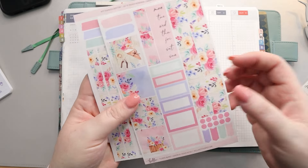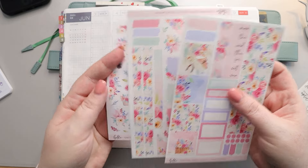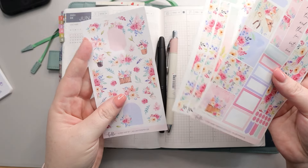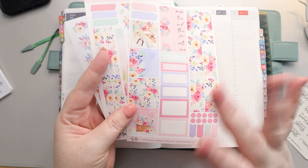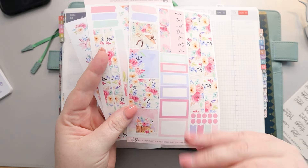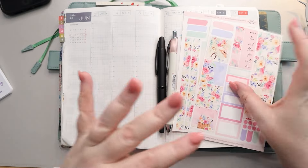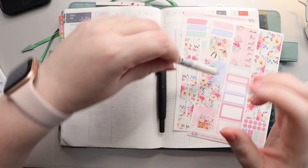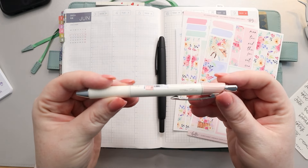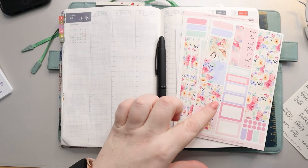She makes Hobonichi Cousin kits that are really pretty, and this is one that I've had for quite a while. I have the two-page kit as well as the florals. There might have been some changes to her format since I got it last year, I'm not 100% positive. I do have my Energel Planner pen here in a 0.5 to also use.